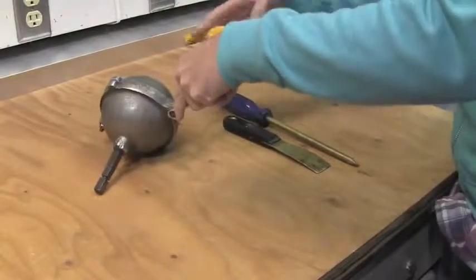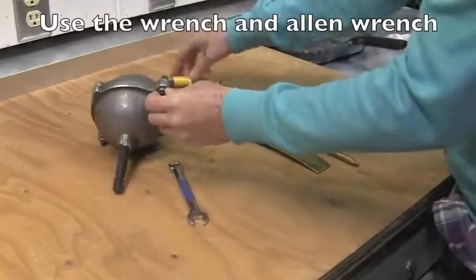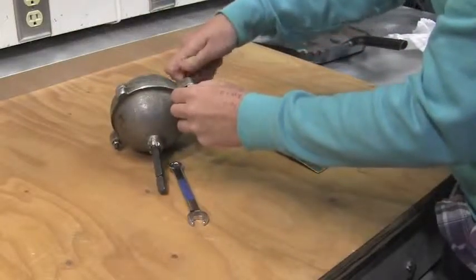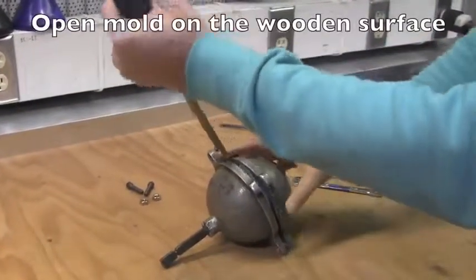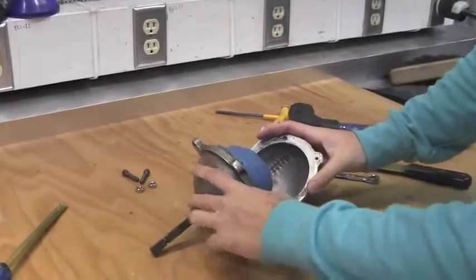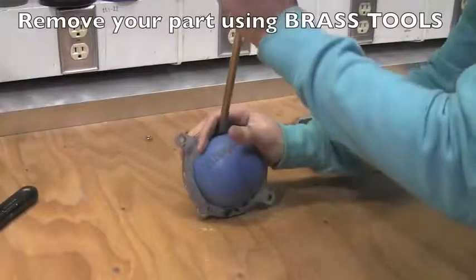In this example, the mold is completely cooled. To disassemble the mold, use the wrench and allen wrench to unscrew and remove the hardware. Using the brass tools and a mallet, open the mold on the wooden surface. Remove your part using the brass tools.